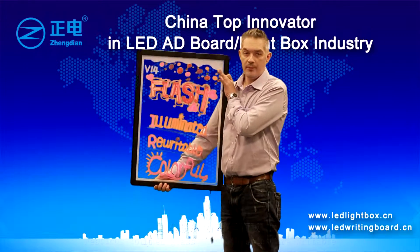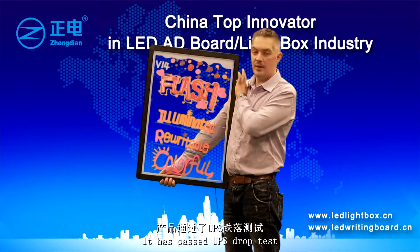Both sides are writable, and it has passed the UPS drop test.